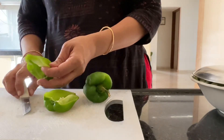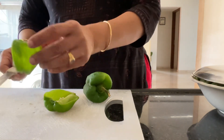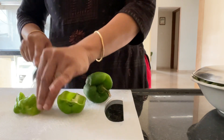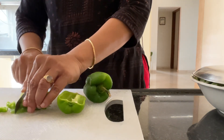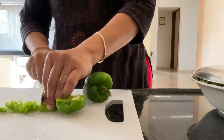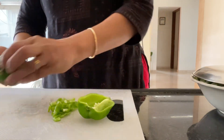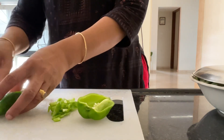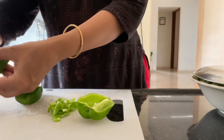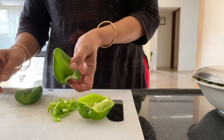We have to deseed the capsicum and then cut it. I have removed the seeds and then we cut it into very small pieces. First cut it into half and then remove the seed from the center, then cut it.